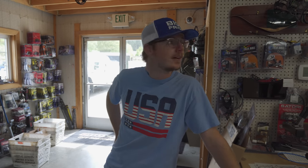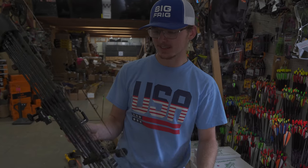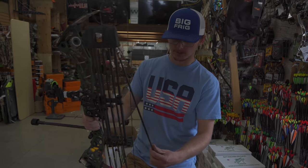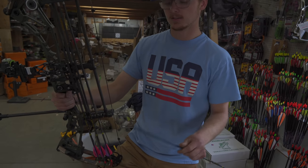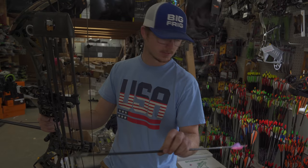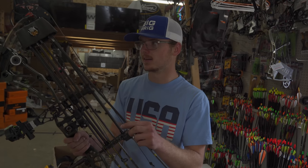Give her 30 seconds over her rig. So this is my setup — I'm running the Revolt X. I have this thing at about 72 pounds right now; I'm kind of a baby, I'm not going any more than that. I am running a RIP TKO with a left helical, and then VAP — sorry, VPA — 100-grain. I'm running a 65-grain outsert, the steel outsert, left helical. Total arrow weight: 421 grains.